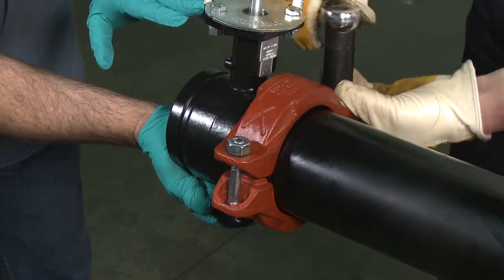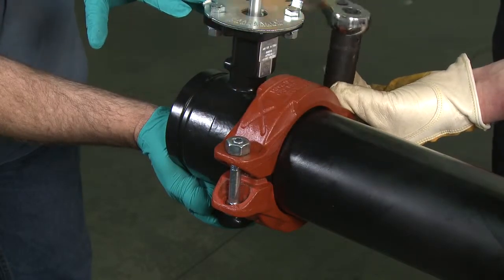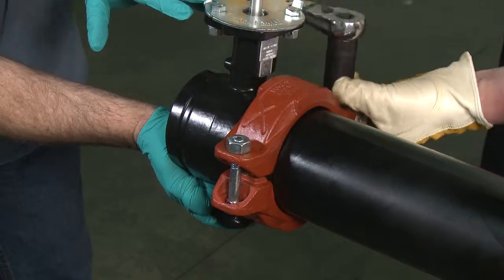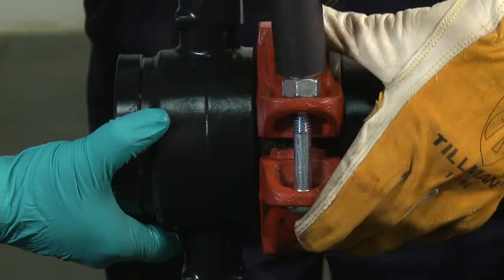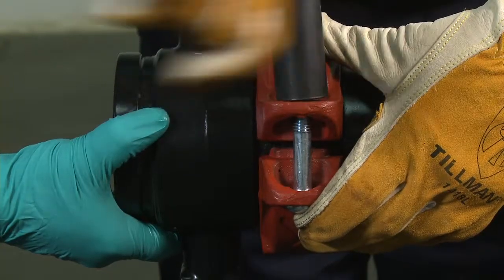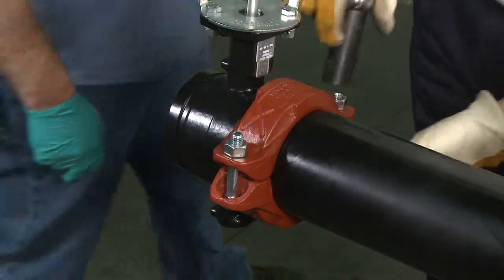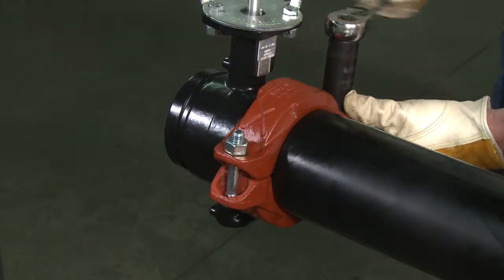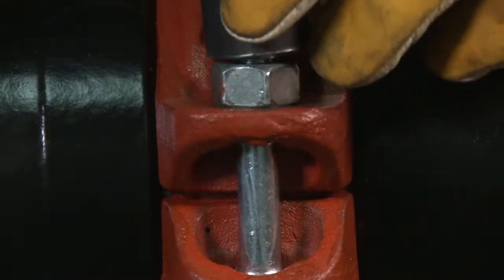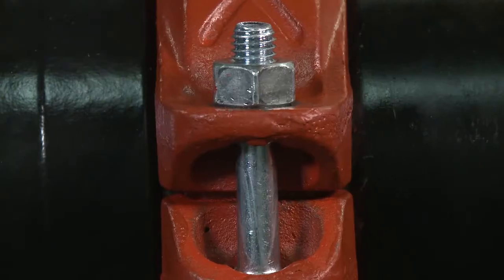Securely tighten the nuts alternately and equally to the specified bolt torque, keeping the gaps at the bolt pads evenly spaced. Visually inspect the pipe joint to assure the coupling keys are fully engaged in the pipe grooves. The bolt pads should have equal gaps on each side of the coupling.